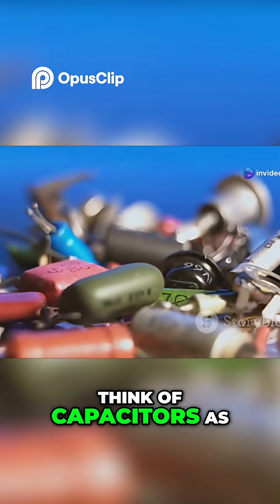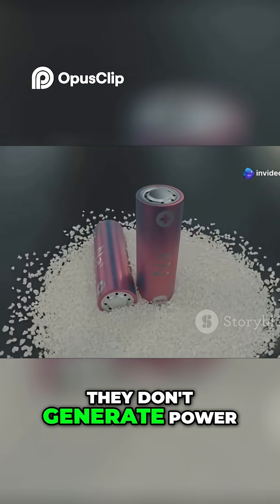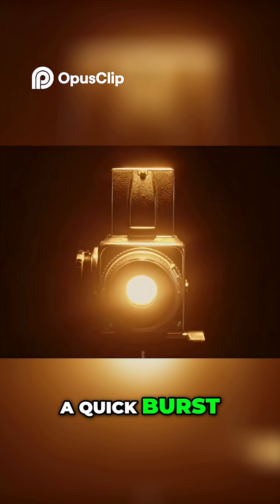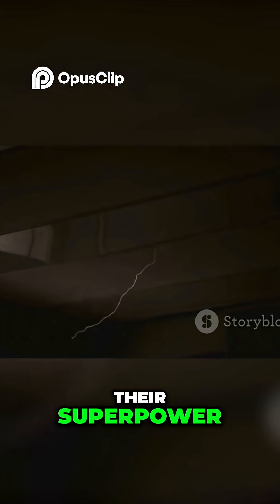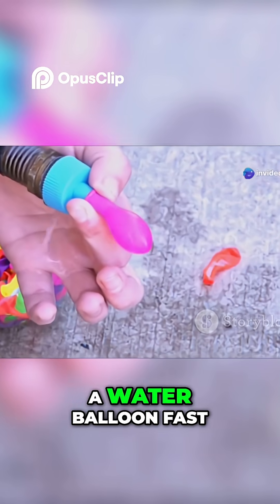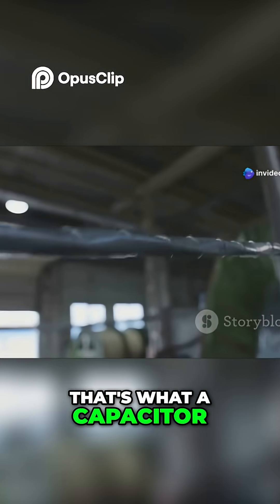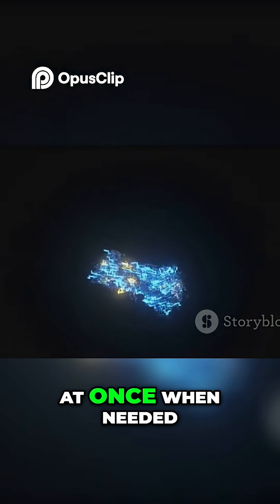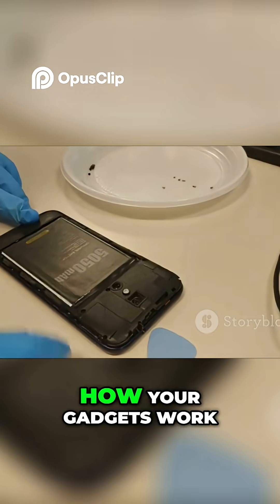Think of capacitors as tiny temporary storage tanks for electrical energy. Unlike batteries, they don't generate power — they grab it, hold it briefly, and release it in a quick burst. This ability to charge and discharge rapidly is their superpower. Imagine needing to fill a water balloon fast: you'd fill a bucket first, then dump it in. That's what a capacitor does with electricity — it stores up charge, then releases it all at once when needed. Understanding capacitors unlocks a whole new layer of how your gadgets work.